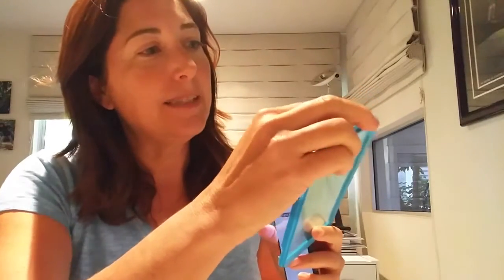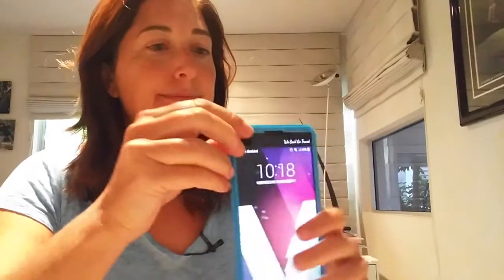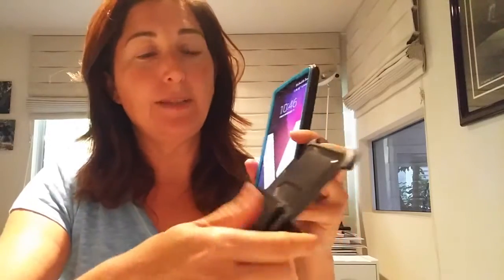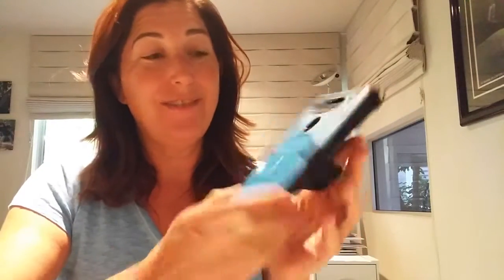The first thing I have to do is take this protective coating off, then put the base plate on — it fits just perfectly. Match up the holes. This case has another feature: it has another piece with a kickstand. I haven't had a kickstand before. It's good if you want to watch a movie. And that is some serious full protection for your LG V20.